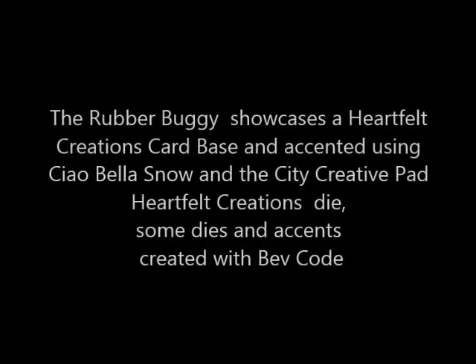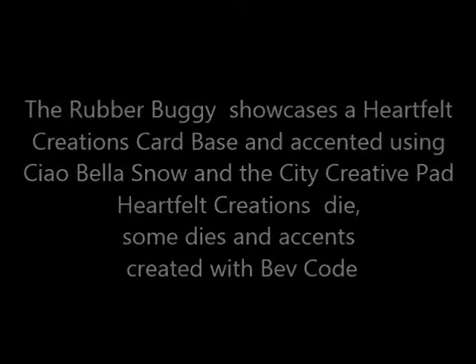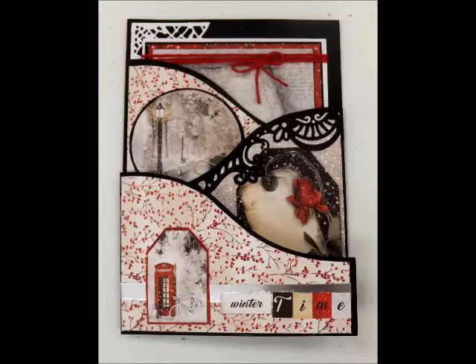Hi, it's Bev Code with The Rubber Buggy. I am today showcasing a Heartfelt Creations card base and using Ciao Bella — it is the Snow and the City collection.